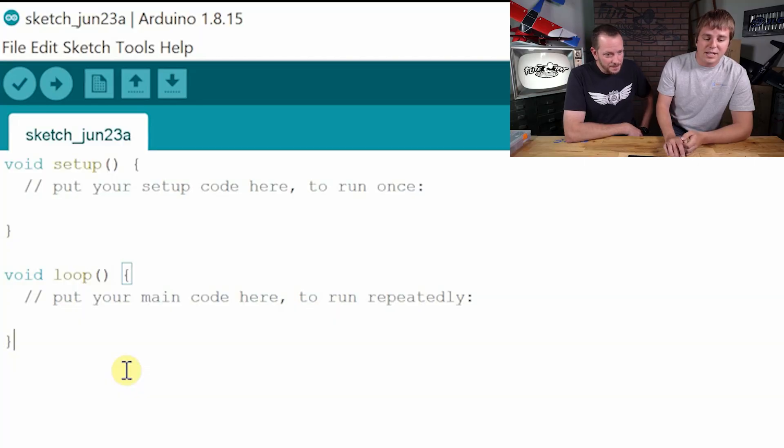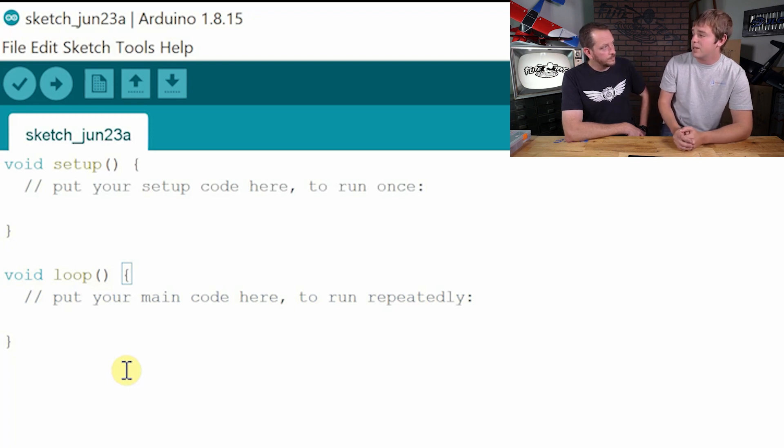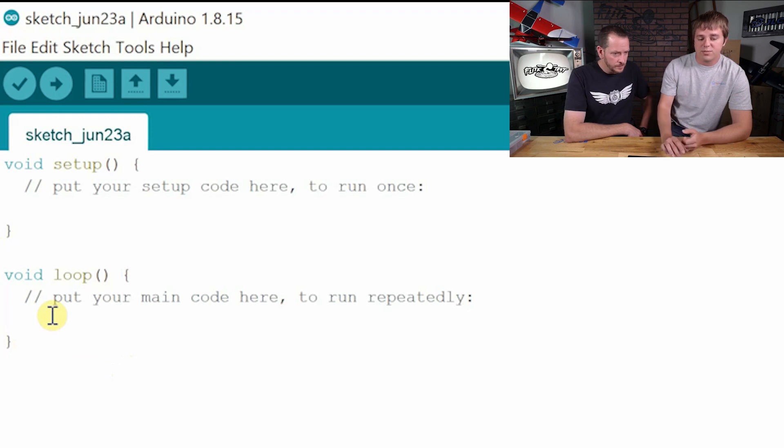Basically what setup does is it runs one time as soon as the Arduino is powered on or when it boots up. Any code that you put there may be defining how the rest of the program is going to work — it may be setting up pins for input or output modes — basically anything that you need to initialize your program. Kind of like setting the table. Then your loop function is where the rest of the primary code goes. The loop runs sequentially — first line, then second, then third — and when it gets to the end, it goes back to the beginning and does that forever, as long as the Arduino is on.